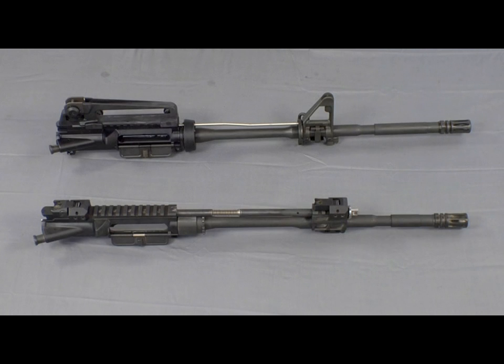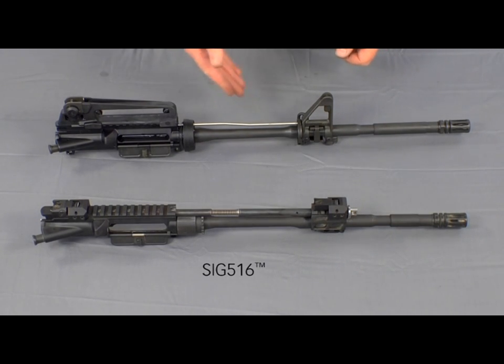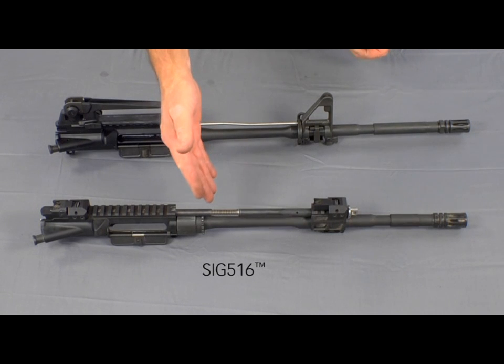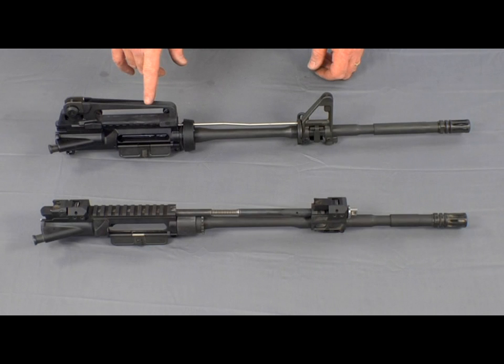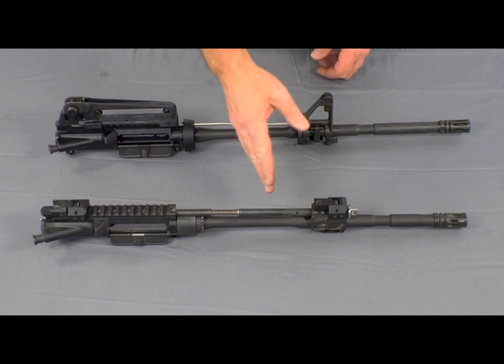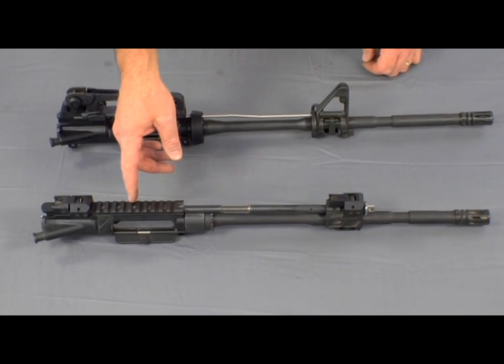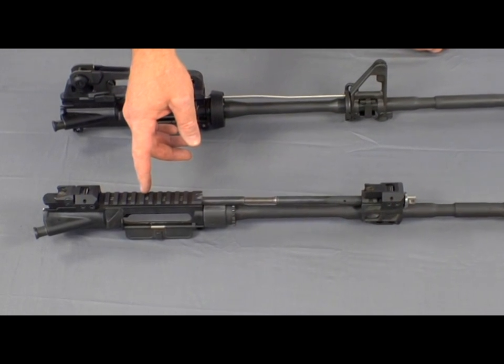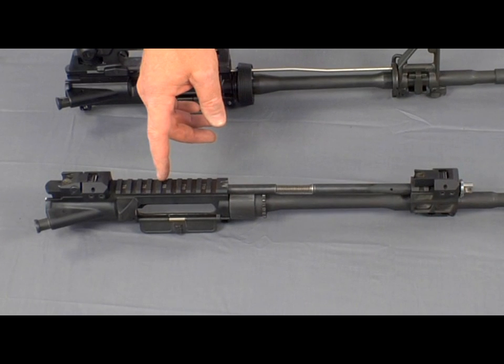The primary difference between the direct impingement system on a standard AR-15 M4 type rifle, seen at the top of the screen, and the SIG 516 short stroke push rod system are as follows. In the direct impingement system, once the cartridge is fired, the gas moves through the barrel and comes back into the upper receiver via a separate gas tube. On the 516, the gas is bled off through the gas port and never enters into the upper receiver, eliminating the accumulation of carbon solids that build up from the high temperature gas condensing as it cools on the bolt face and in the receiver.